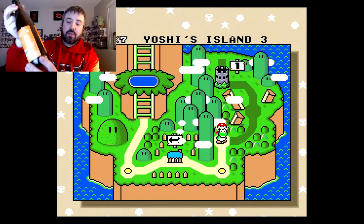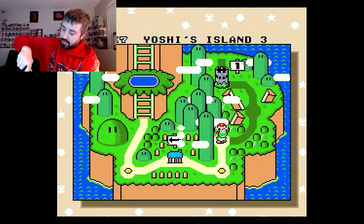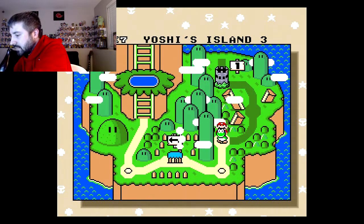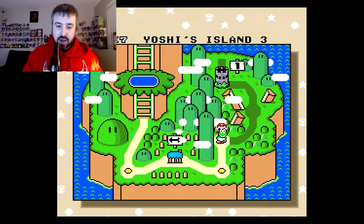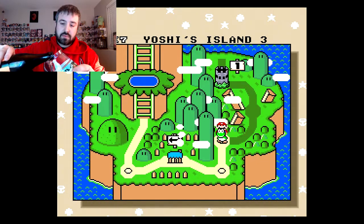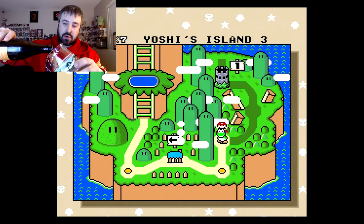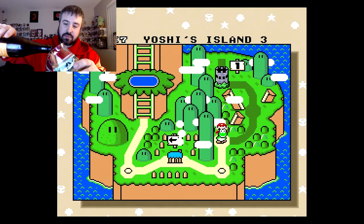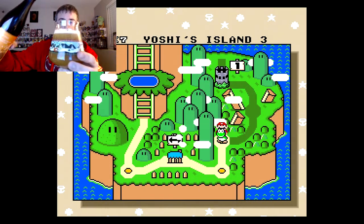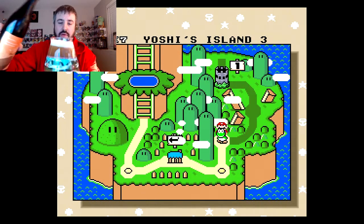I got a whole lineup of Mars coming out, a couple other ones, and hopefully a couple new Hop Butchers once they come out. Let's go ahead and pop this open. Orange heavy right off the bat.